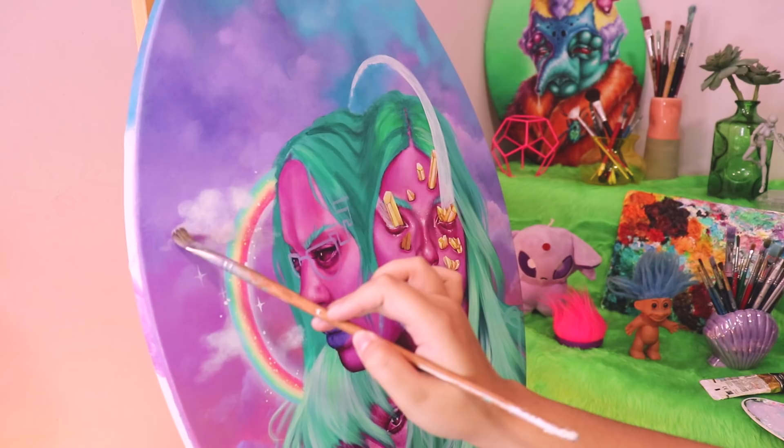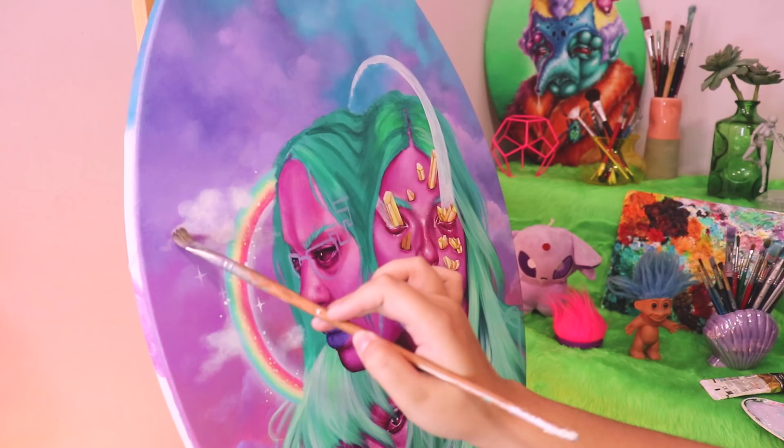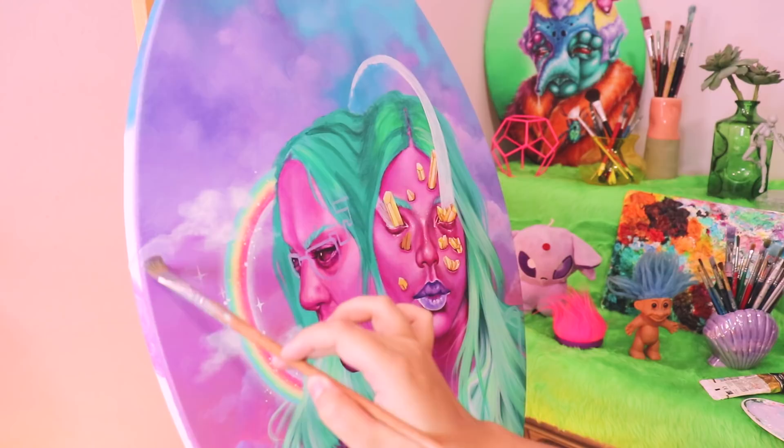Another tip is watering down your paint. If you're a little bit wary of making mistakes, I recommend watering down your paint and ever so slightly working your way to something that's a little bit more opaque. I do this a lot with clouds or just doing hazy sort of work.